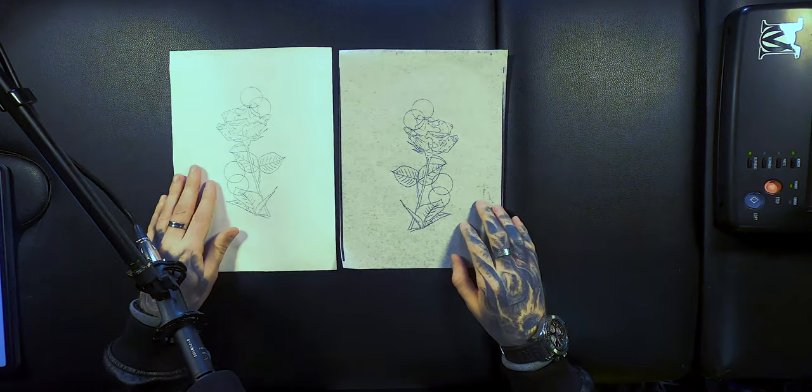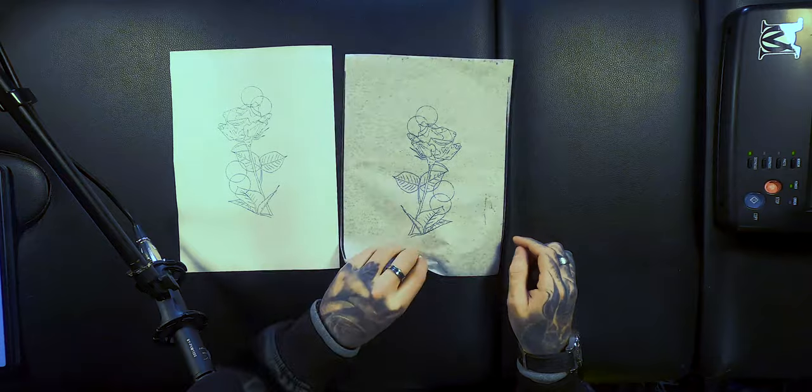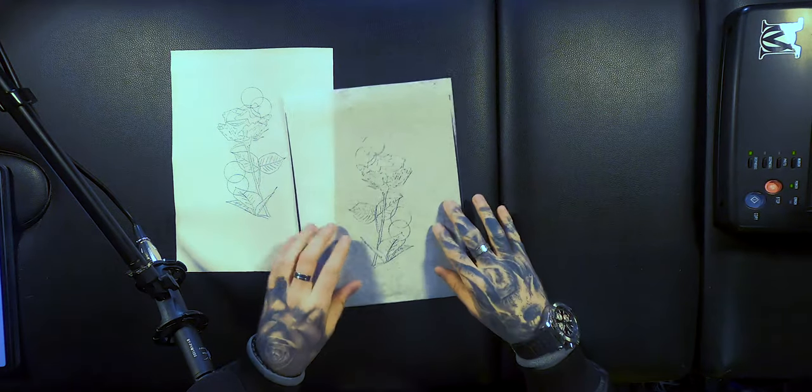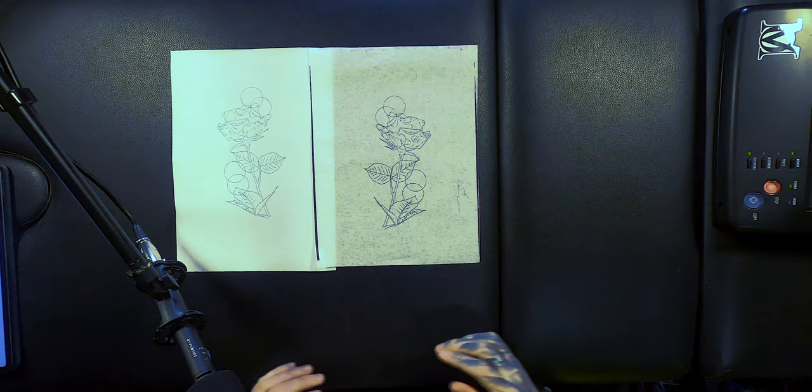So this is pretty much a mirror image of the stencil. Once that sticks onto the skin, as you can see, it's going to be exactly the same as our original image and we're going to get a lovely crisp stencil on our client, giving us the most accurate and highly detailed tattoo we can.